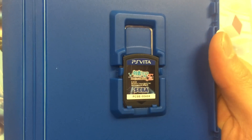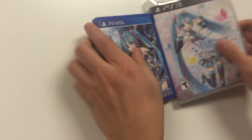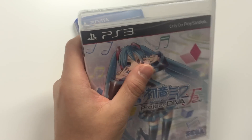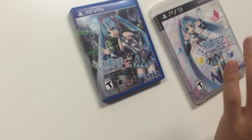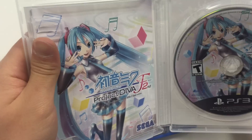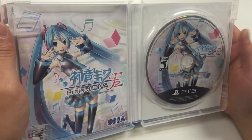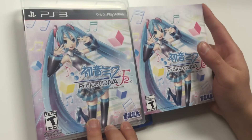Let's get a quick zoom-in of the game cartridge. Now let's move on to the PS3 copy. As soon as you open it up you've got the manual on the left and the game disc on the right. The manual does seem to have the same front cover art as the game case.